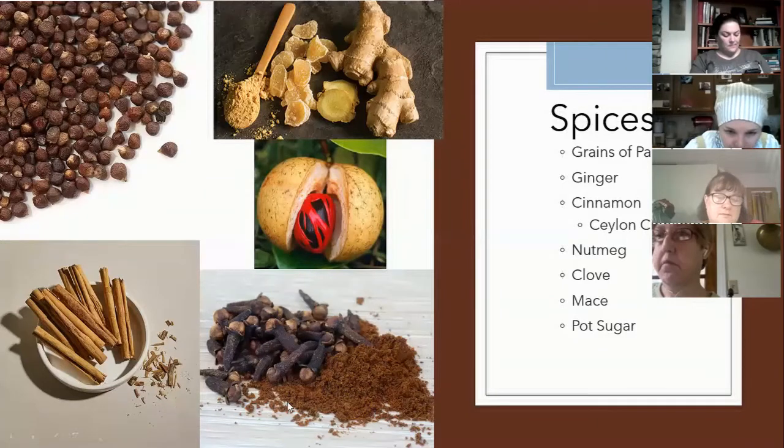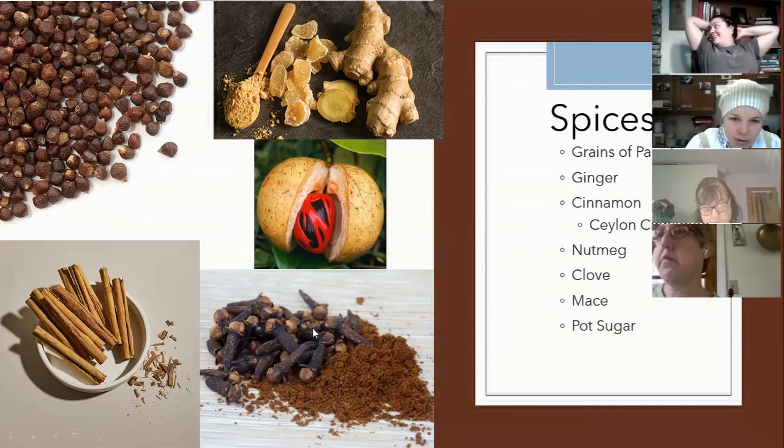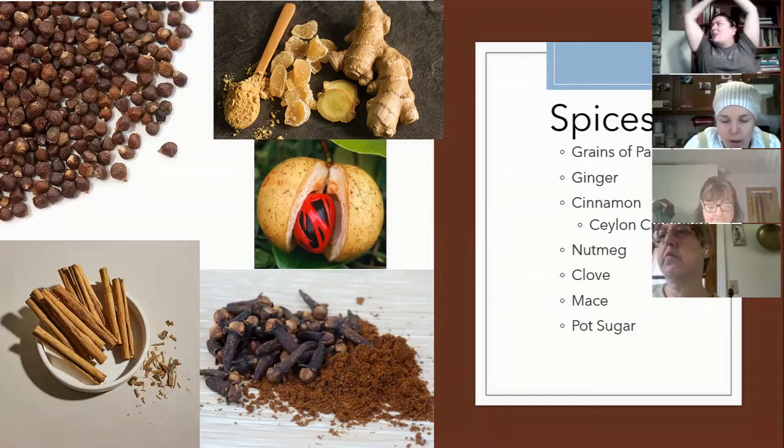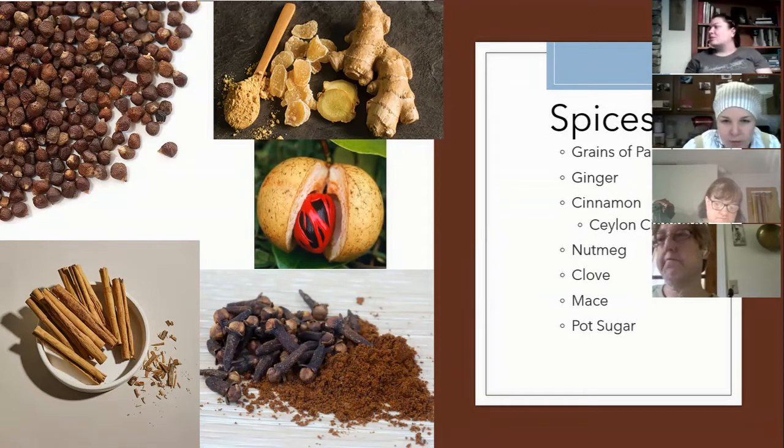The last spice is clove — clove are flower buds from the Syzygium aromaticum, the buds of a specific evergreen tree. They are dried and normally ground to a powder. As you may know from making ham or decorating oranges, you can stick the whole buds into the oranges. I'm going to stop sharing my screen for a moment.